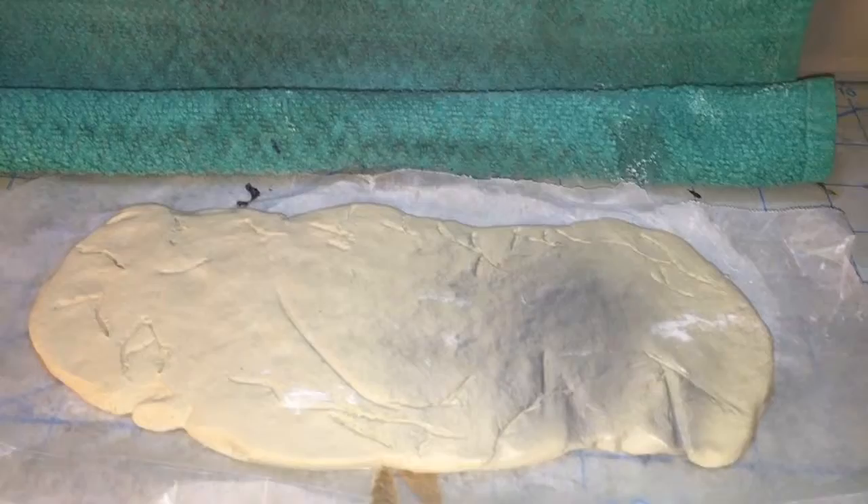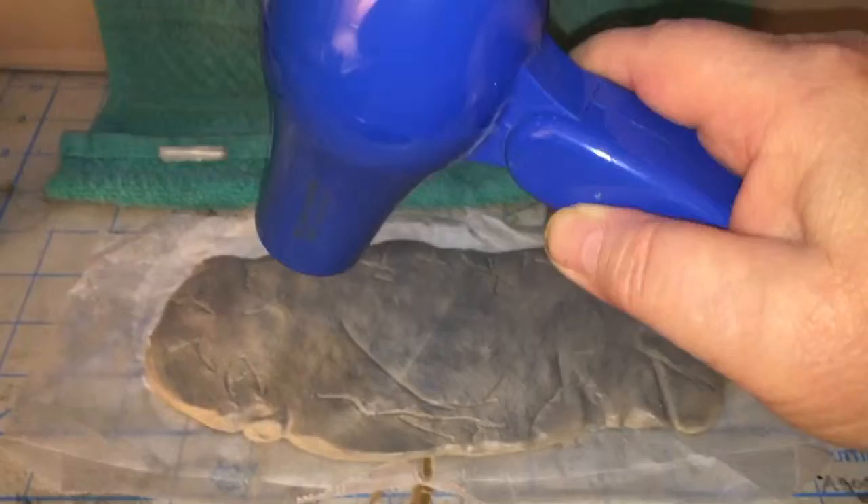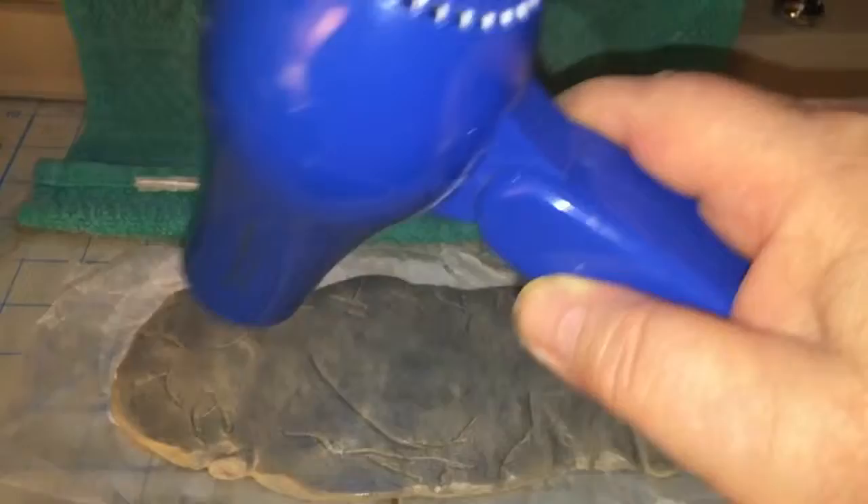We've got another base coat on there, and we're going to dry it up with a mini hair dryer. Let me get a lighter shot here for you, so let me see if I can show you this without goofing up.